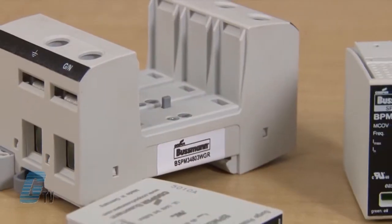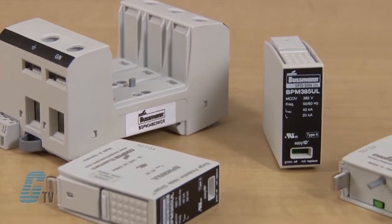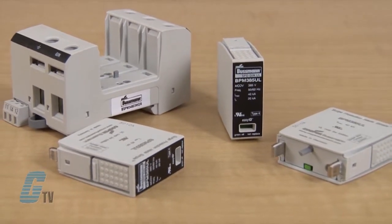The surge arrestors are a type 2 component assembly that meets UL 508 requirements according to UL 1449 third edition. Inside are heavy duty zinc oxide varistors for high discharge capacity.